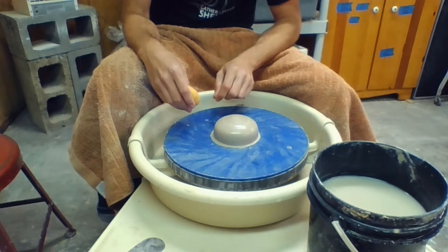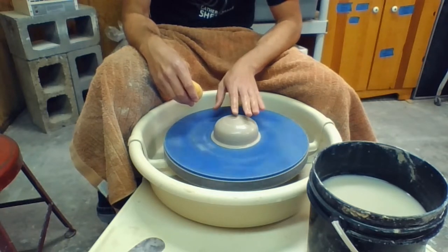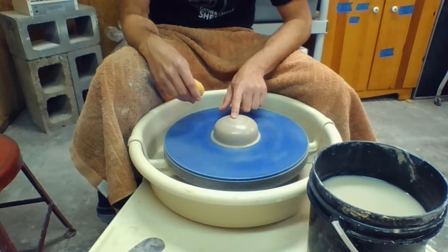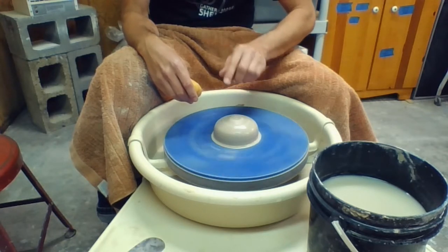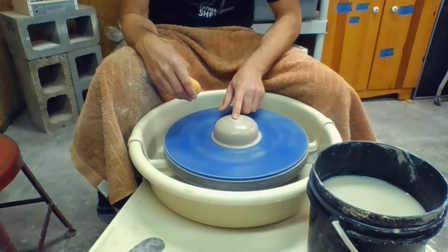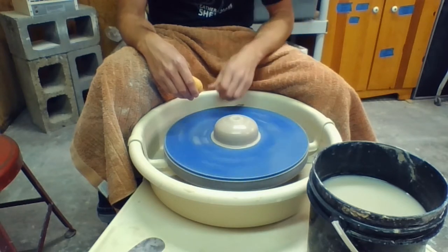In order to find the center of this ball of clay we need to create a divot right in the middle. The way to do that is to rest your finger just off to the side of the center and then compress and slowly move your finger towards the center. You'll feel your finger fall into a little divot once it has reached the very center of this ball of clay, and you know if you're going beyond the center because you can feel your finger start to rise up again.